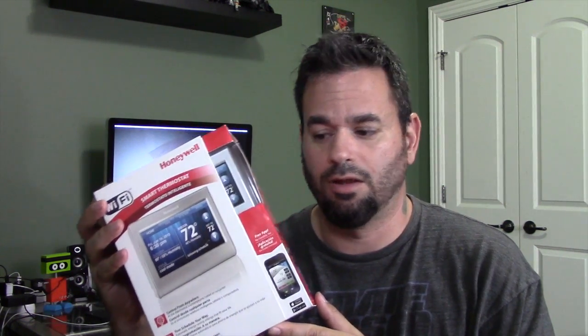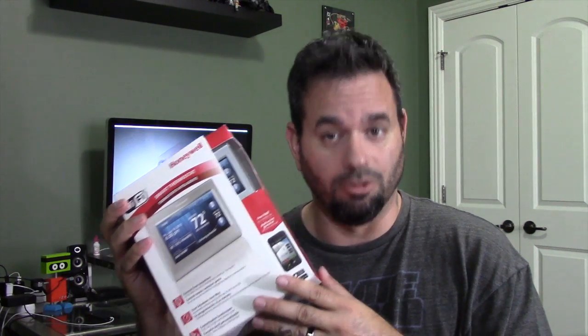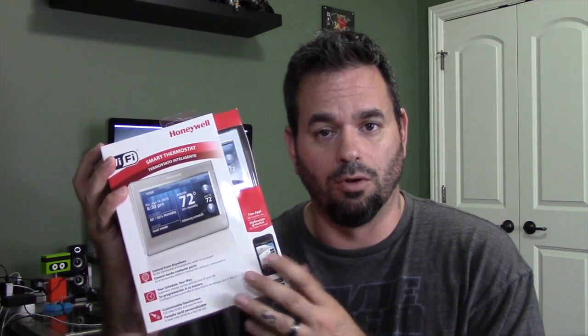Hey everybody out there. Today we're going to be doing an unboxing of — not a phone, not a tablet, not a power backpack. Today we're going to be doing a different piece of technology for your home. This is the Honeywell Smart Thermostat. It's a full color touchscreen programmable thermostat that can run off of an iOS or Google Play app through your tablet or phone, and it also has a web-based application you can use off your computer. But it is a gadget and it looks pretty dang cool, so let's get into the unboxing.